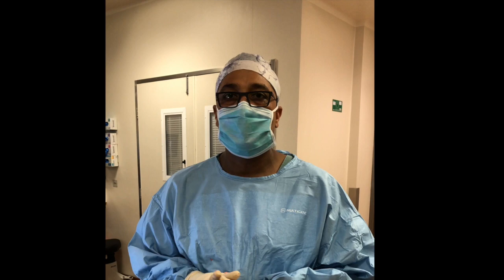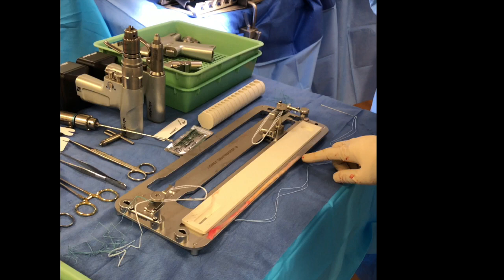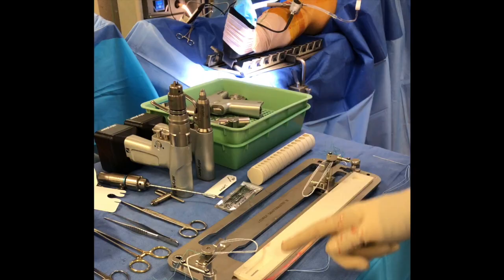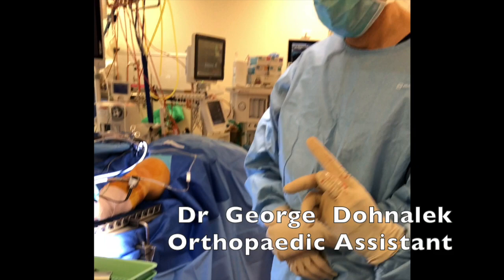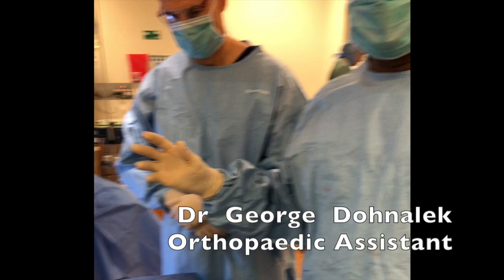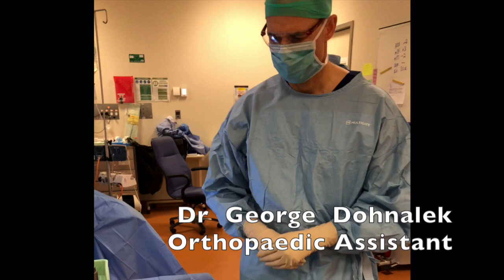Today we're going to take you through the preparation of the ACL hamstring graft. Here we have a semi-tendinosus graft measuring about 28 centimeters end to end, and we're going to show you the four-strand technique. George, my assistant who specializes in graft preparation, is going to take you through how we prepare a four-strand graft for an all-outside suspensory ACL ligament technique.